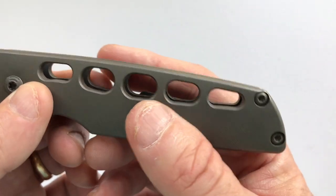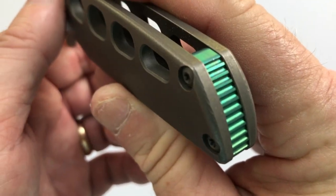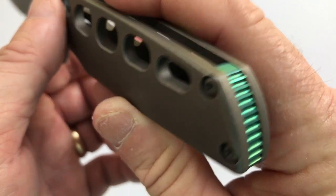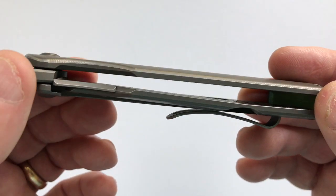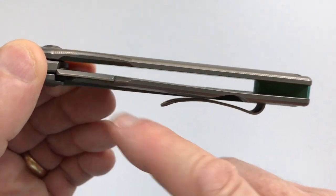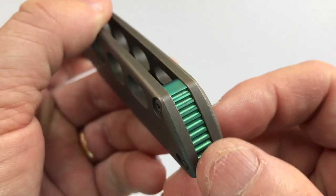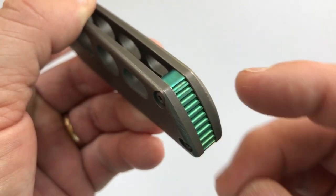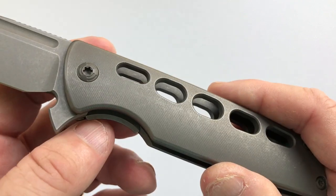The backspacer on this knife is at the very back, done in a beautiful mint green. It's positioned at the very end of the knife, giving an open flow-through design that's easy to clean. Whenever you get a custom, the backspacer anodization color comes free — you just pick the color that you want and he'll do it for you.